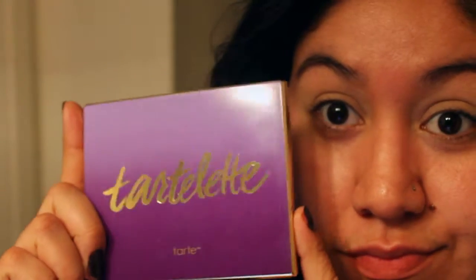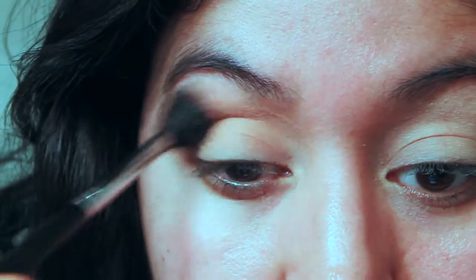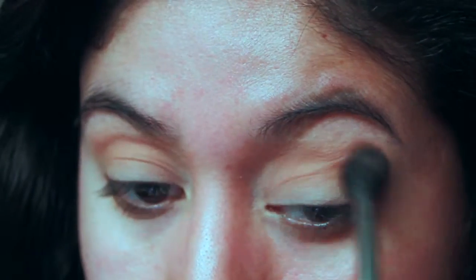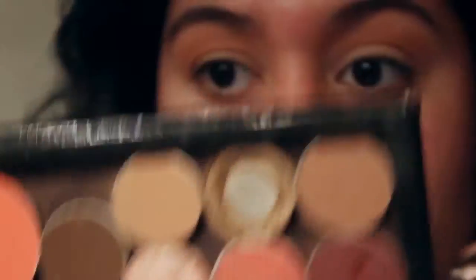I definitely tried in this video to use different eyeshadows because I know I always use the same ones, so I'm trying to give you guys more variety. I finally got the Chartlet palette and I'm using that kind of matte medium brown. It's really similar to Soft Brown, so if you have that, this is basically an alternative — it looks just like it. I just wanted to use something different for once.